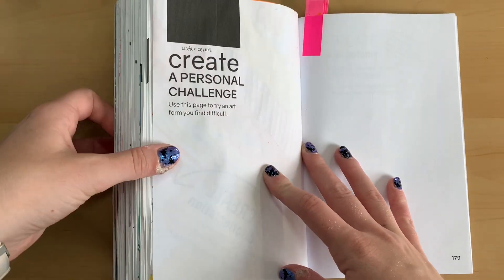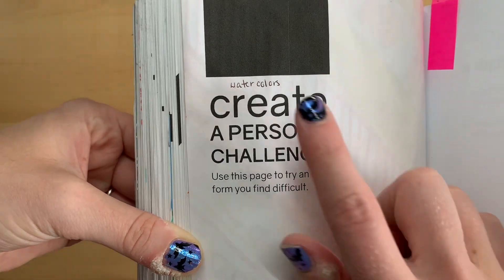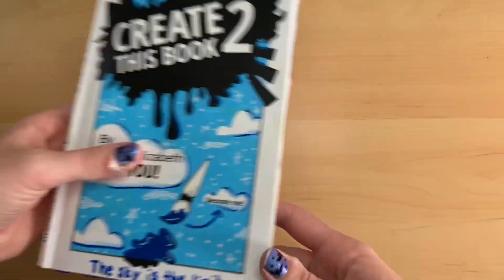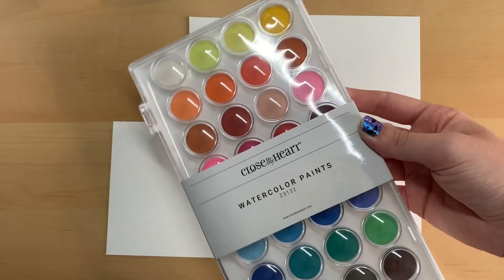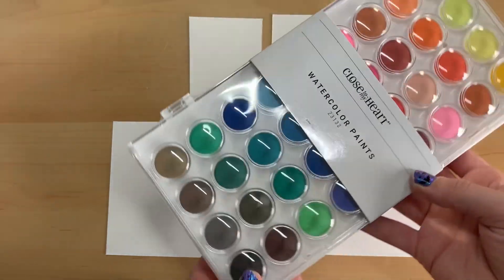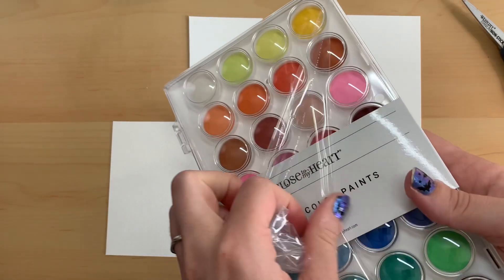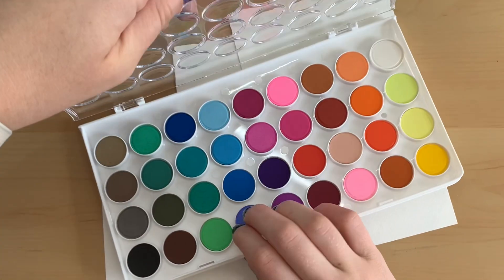For the first challenge of the day, we are challenged to create a personal challenge. I'm supposed to use this page to try an art form that I find difficult, and for me that was immediately watercolors. Me and watercolors don't really have much of a history because I don't use them that often.